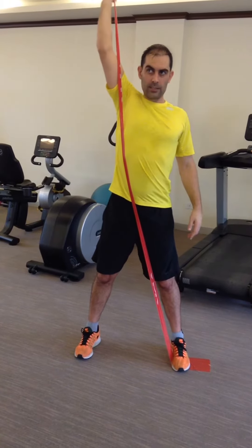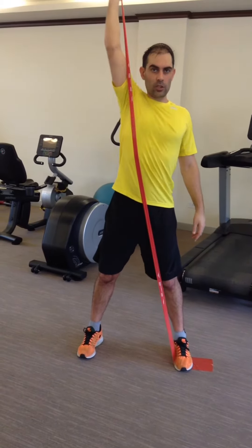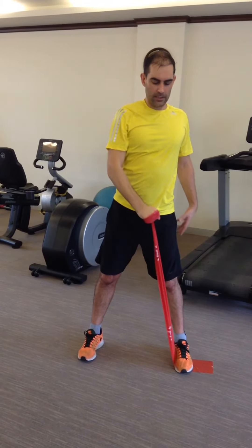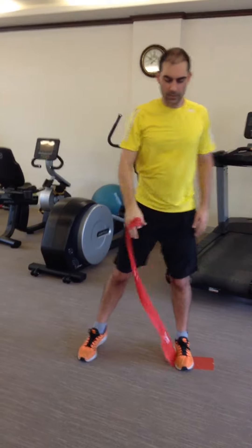Slowly bring it down. This is a good exercise to strengthen your shoulder, across your upper back and into the legs.